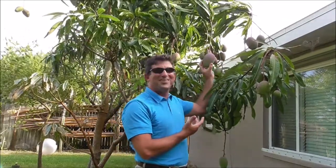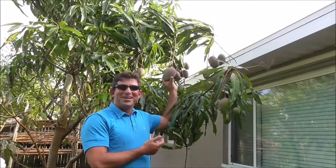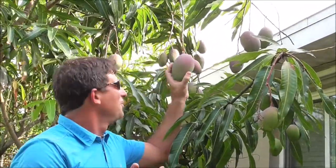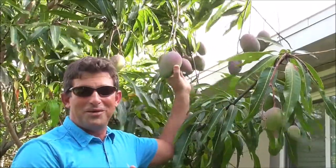This is a happy time of the year — May in Florida — and the reason is it's mango time. Look what I have growing in my yard. Mangoes. I dreamed of this when I was younger, of having my own mango tree.